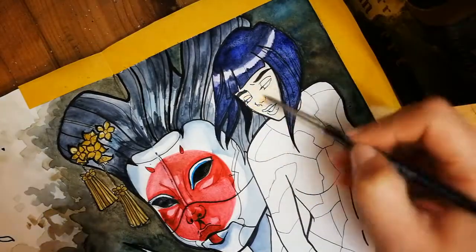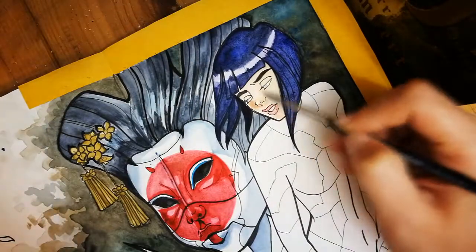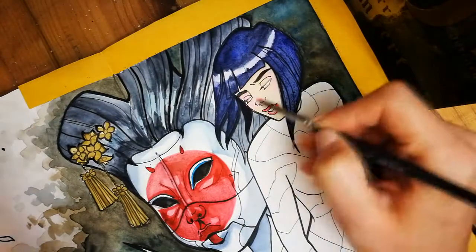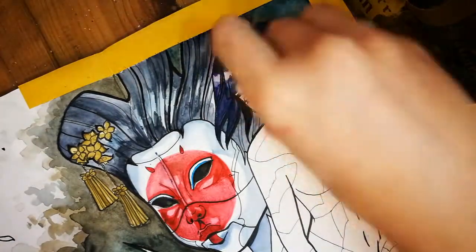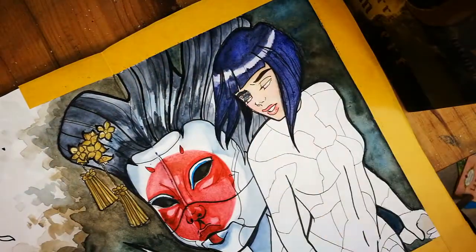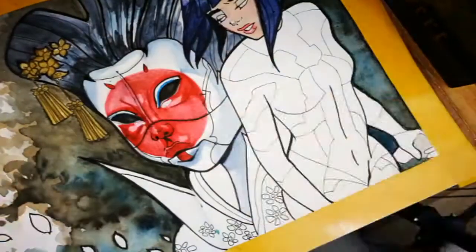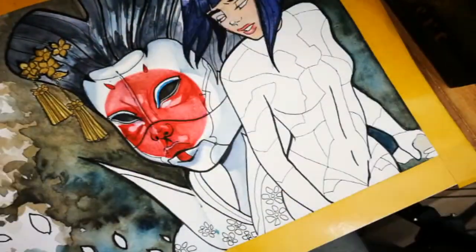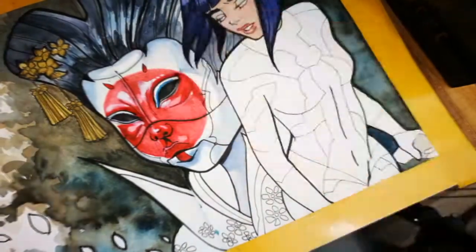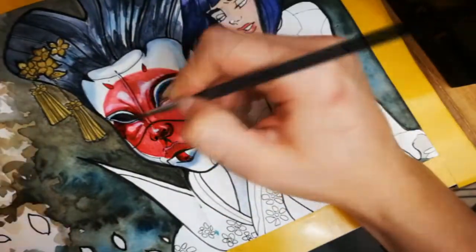Moving on to her face and skin. Something really important — maybe obvious — but no one's skin is made of one unique color, so you want to make sure the skin looks as realistic as possible by adding different shades of pink, peachy colors, beige, and maybe orange and yellow until you reach the desired effect. Now that the geisha's face is dried I can go back and add even more definition by adding shadows and highlights.